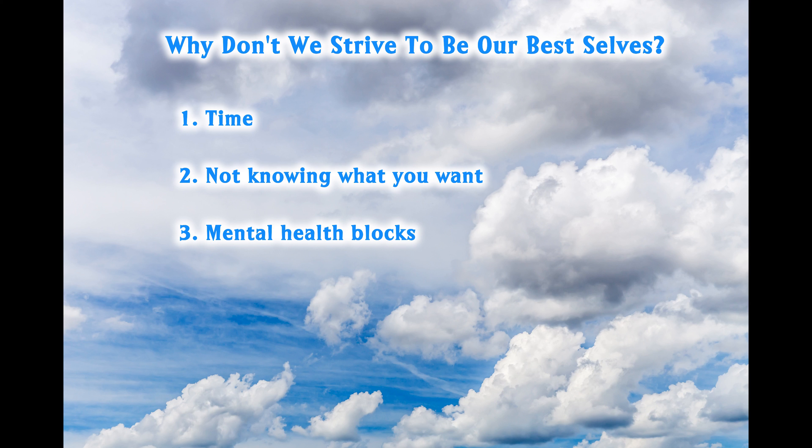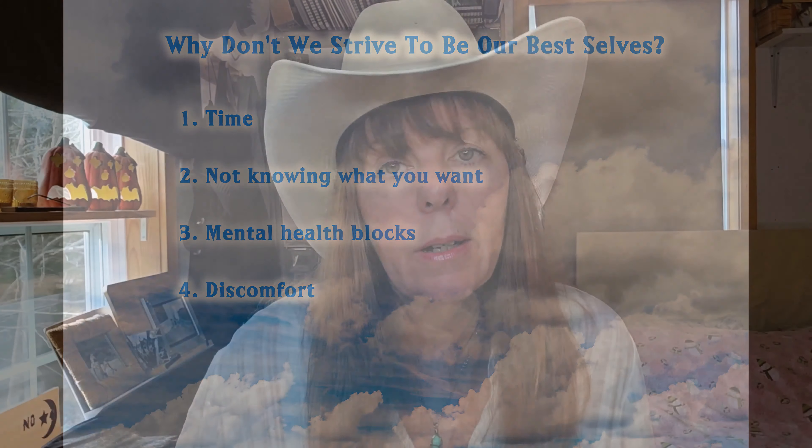Another reason people don't strive to be their best selves: discomfort. We often run away from the hard, uncomfortable things. We would rather do the easy, comfortable, familiar stuff. Easy and comfortable will often lead to a lack of commitment to try new things, to master a new skill, or to finish something you've started. I've seen people who would prefer to stay in a very unhealthy comfort zone rather than face some discomfort in order to change. And on a side note, that was me for years.